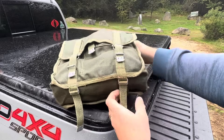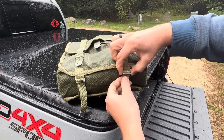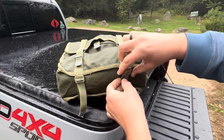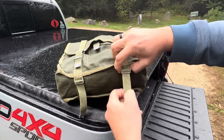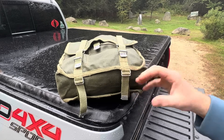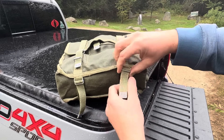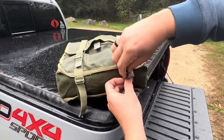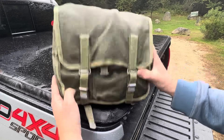On the bottom there are straps so you could put something down there. You loosen these up, put your item underneath, and then cinch them back down. You could probably put a bedroll on there, though it'd have to be pretty thin, or you could throw a windbreaker or something like that on the bottom as well. I don't use these bottom straps very much, but it's good to know you can store gear there.